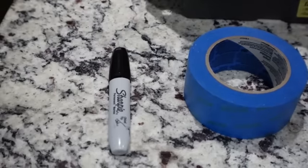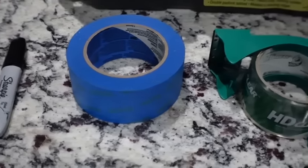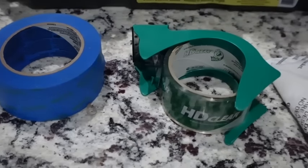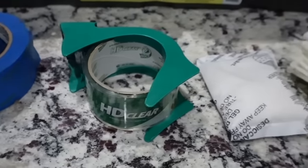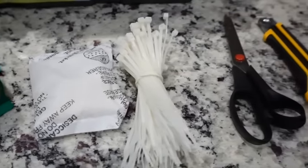I'm not going to insult your intelligence by going through this equipment list in detail, but we have a black Sharpie magic marker, some blue painter's tape, some clear scotch tape, a desiccant packet, some zip ties, scissors, and an X-Acto or utility knife.